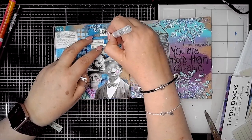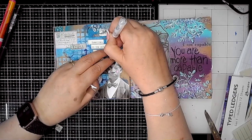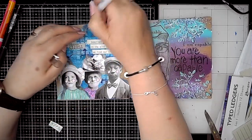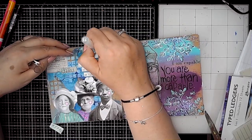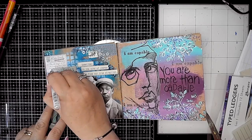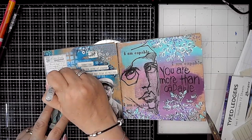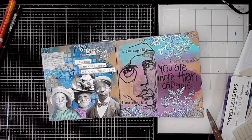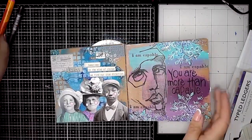Next I'm going in with the Signo Uni-ball and doing a little bit more mark making — drawing some little circles and just playing. Sometimes this is really purposeful doodling and sometimes it isn't. I just think I'll do some dots and circles and go with the flow. For me it's just about breaking up areas of the page where it might feel a little too empty, or where the color is too solid — just to break it up a little bit.